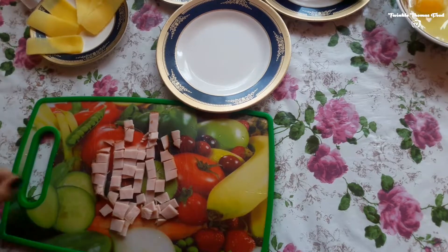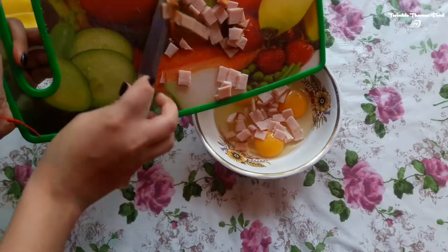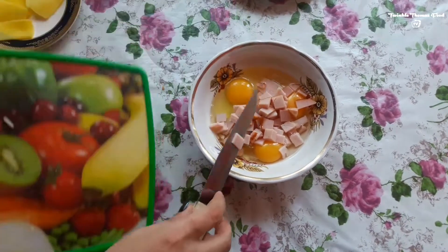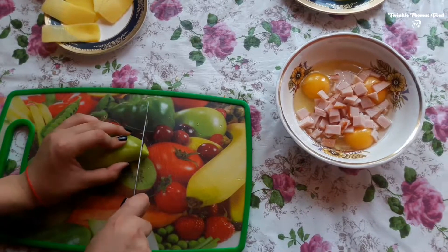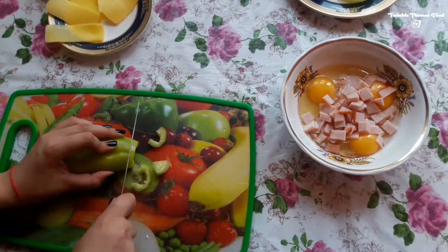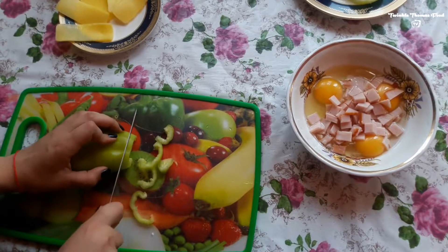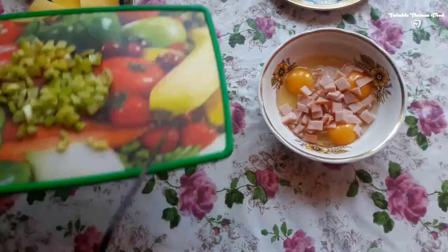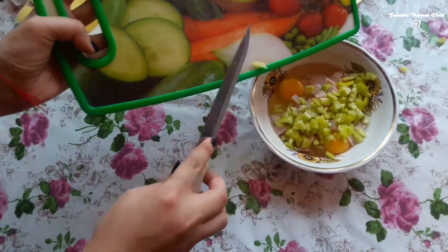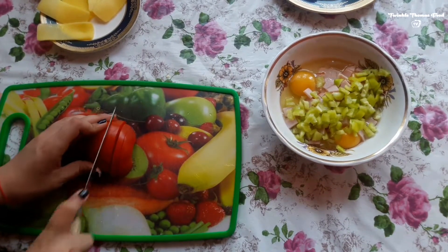Here we are — when you are done, just add the bacon to the eggs and continue with cutting down the pepper. Make sure it is cut down into small pieces as well, and then add it to the mixture again.